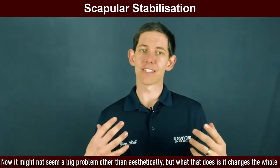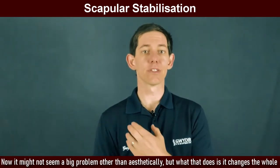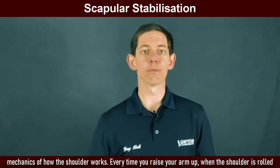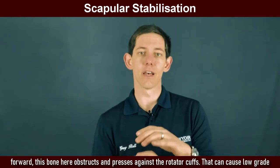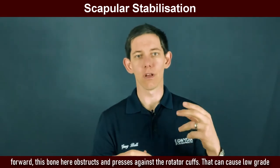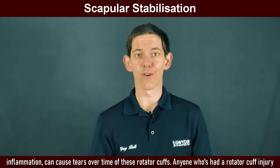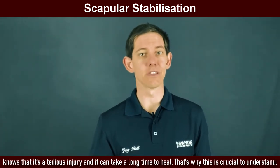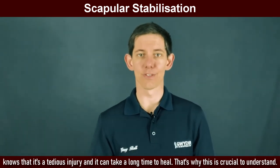Now it might not seem a big problem other than aesthetically, but what that does is it changes the whole mechanics of how the shoulder works. Every time you raise your arm up when the shoulder is rolled forward, this bone here obstructs and presses against the rotator cuffs. That can cause low-grade inflammation and can cause tears over time of these rotator cuffs. Anyone who's had a rotator cuff injury knows that it's a tedious injury and it can take a long time to heal. That's why this is crucial to understand.